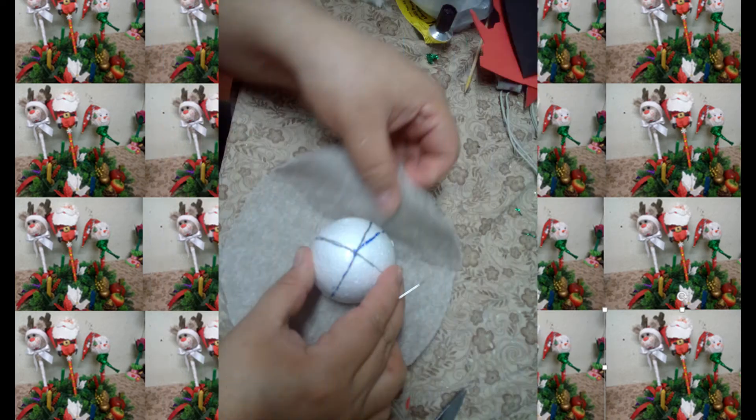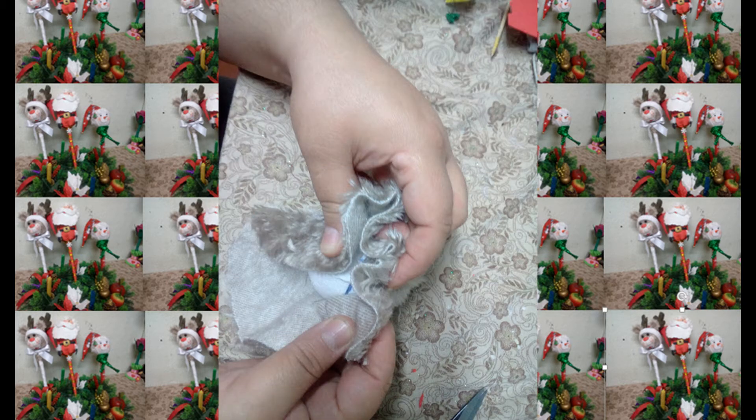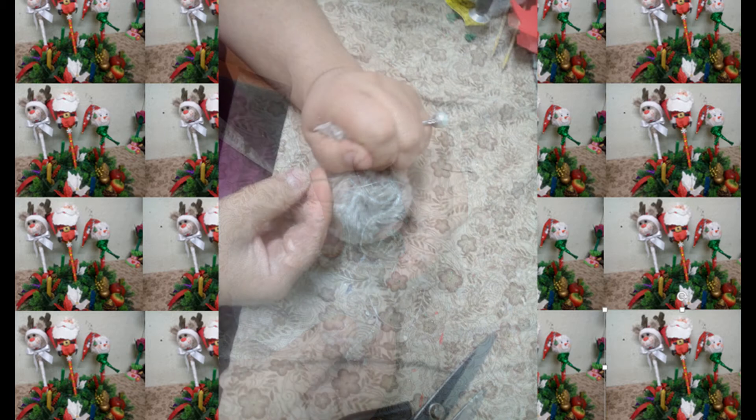Vamos a sacar una circunferencia en tela flis o en peluche para cubrir nuestra esfera de licopor. Cubrimos totalmente la esfera y amarramos con un hilo bien resistente para cortar después el excedente.